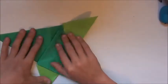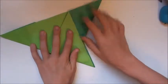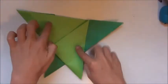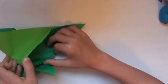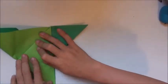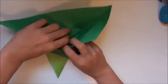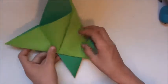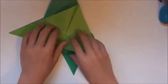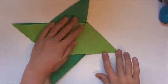So it looks like that. Turn the model over. It should be white-white, color-color if we're using non-double-sided paper. Open it up, and this time valley fold that flap. Turn it over again, open up that flap, and valley fold that flap — that was fold number seven. Now for the final fold: turn it over and open it, lift that up, and flatten it.